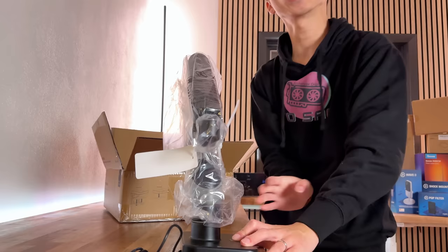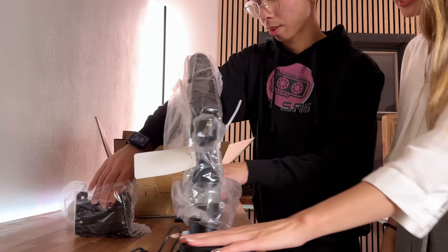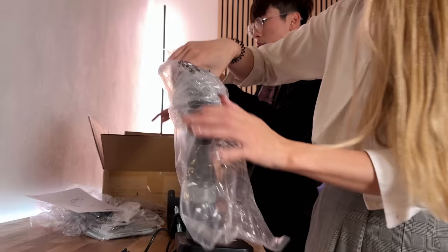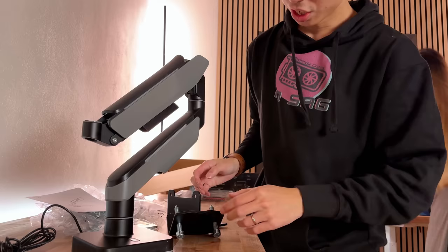Why does it have a USB cable? This thing has RGB! It's got RGB. More FPS, more RGB. It seems really sturdy. It even has a little pad to protect your desk that you built yourself. It looks like a Gundam. It looks so good.